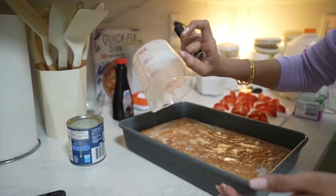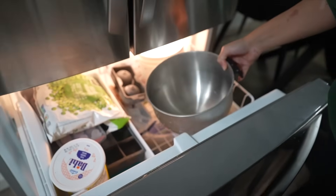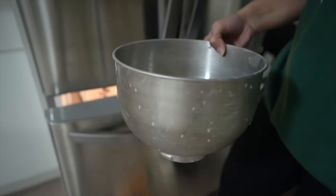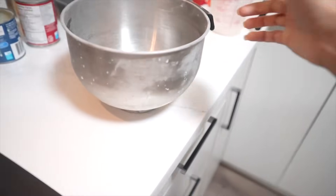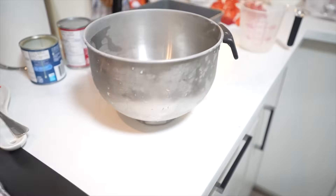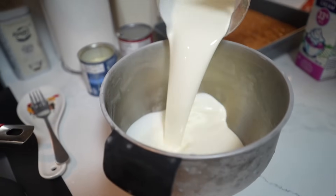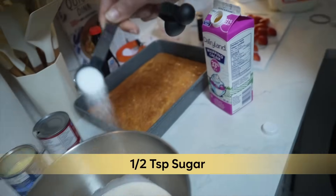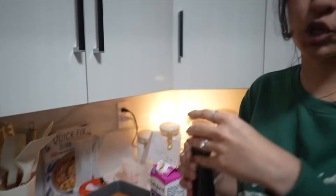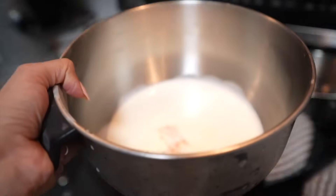Now we'll let it soak for 15 minutes. For the whipping cream frosting, you need to make sure whatever container you're going to whip it in has been chilled in the freezer first — that helps your whipping cream turn out well. We're using 2 cups of whipping cream, half a teaspoon of sugar, and a splash of vanilla essence.